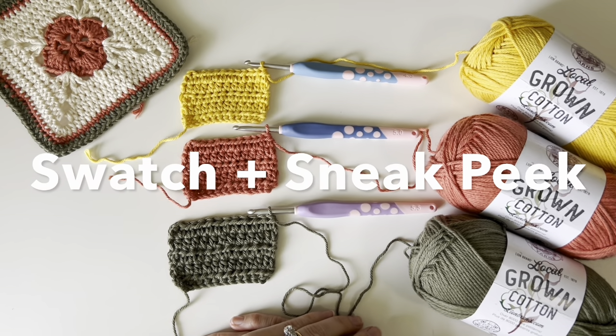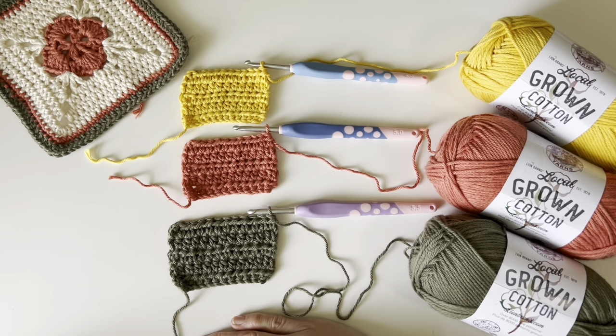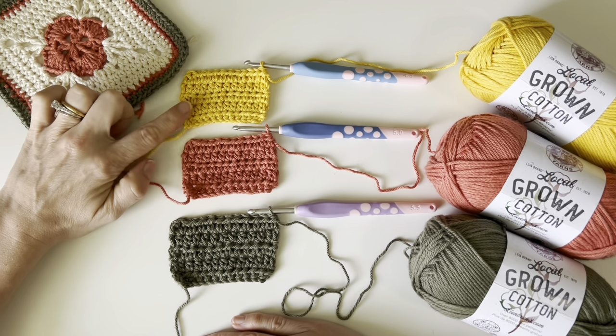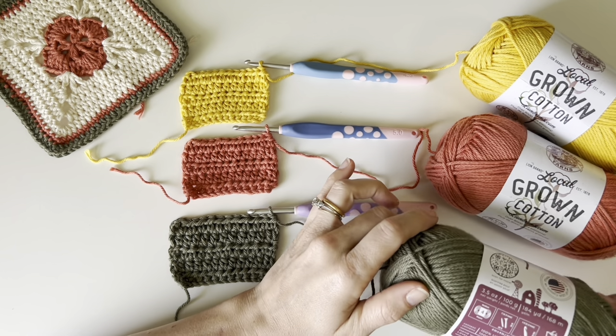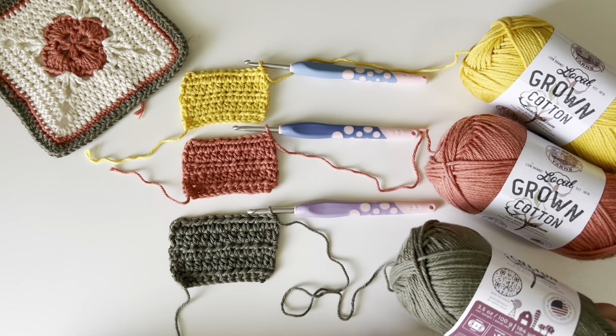Okay guys, I have made three different swatches and a little something over here that's a bit of a sneak peek for something coming at the end of this month. I made three different swatches using a 5.5, 5, and 4.5 millimeter crochet hook. The recommended hook on this yarn label is a 5.5 millimeter.